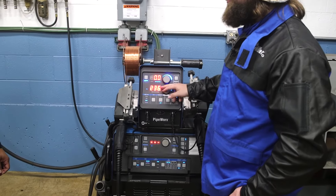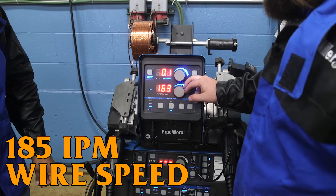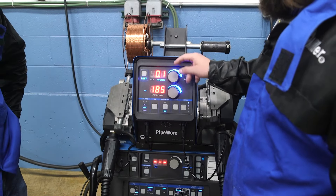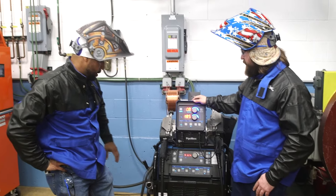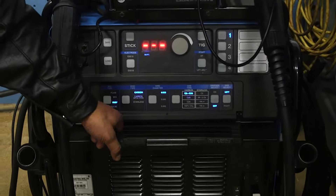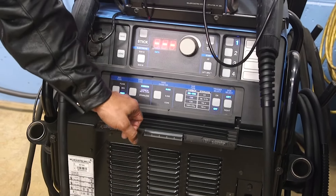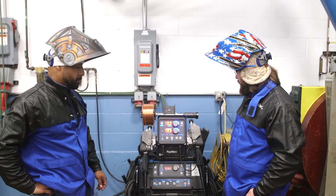We're gonna be running about 185 wire speed. We'll turn it down a bit for position welding, and arc length we'll leave neutral. Just make sure you're always on RMD — if you're doing RMD, you want to be on RMD and not have it set to flux core MIG or something else. So make sure you double-check your settings before you start.